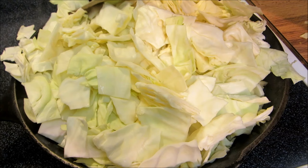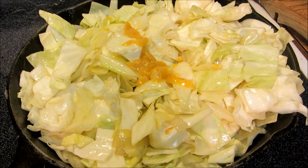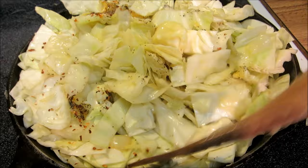Once the cabbage begins to wilt, I'm going to add one tablespoon of chicken base, one cup of water, and about a teaspoon or so of red pepper chili flakes — you can use more or less if you like — and about a half a teaspoon of black pepper. I'm going to give this a stir and get everything combined, and I'll come back later and add salt. I have not added any salt yet because of the salt in the chicken base.